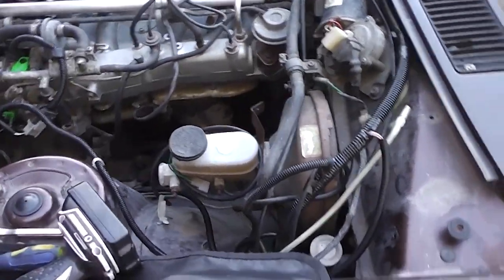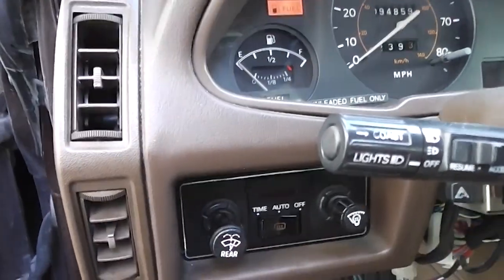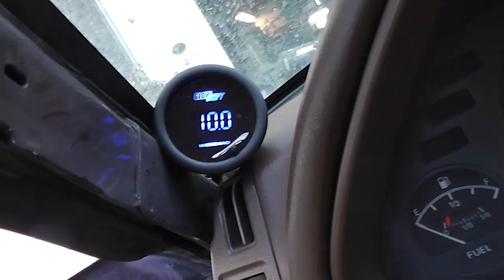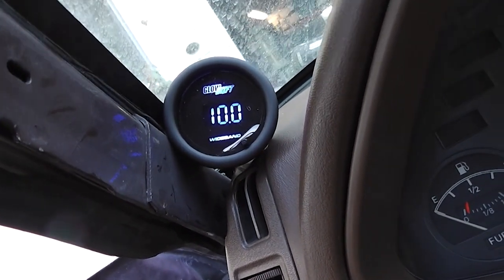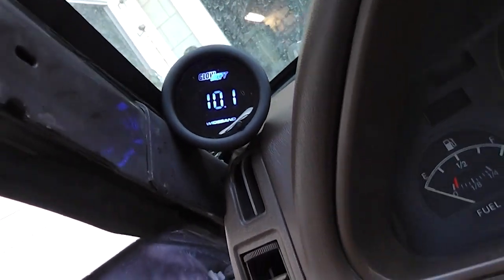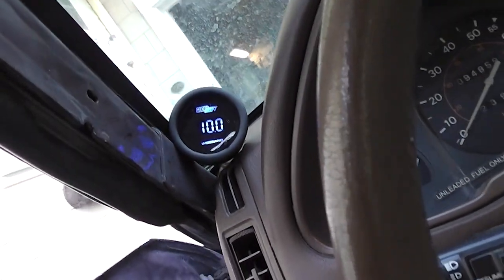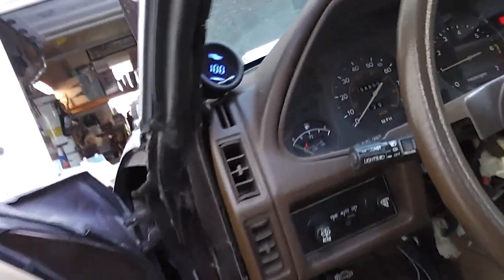I decided to tuck all the wideband stuff underneath the brake booster for now. The AFR is sitting at 10.0 — running between 10.1 flat and 10.3 to 1, which is very rich. Hopefully when it warms up we'll be able to see where we're really at.